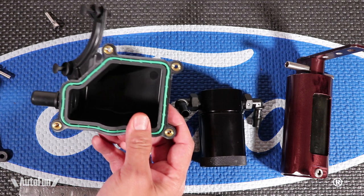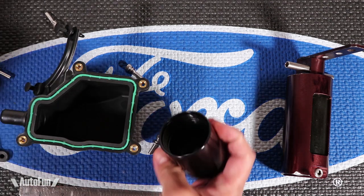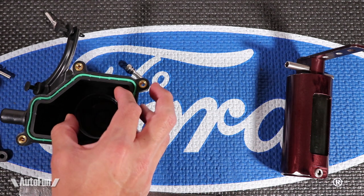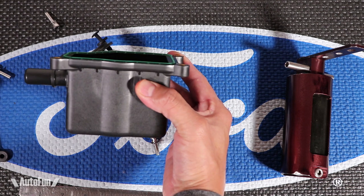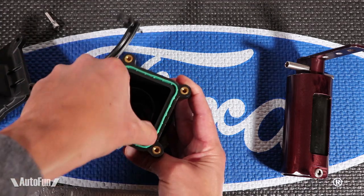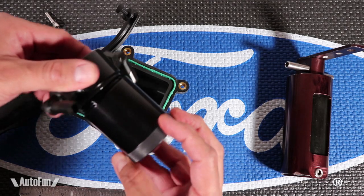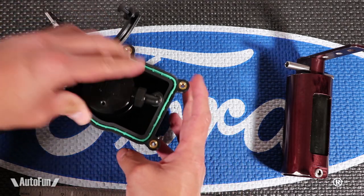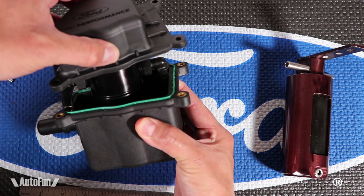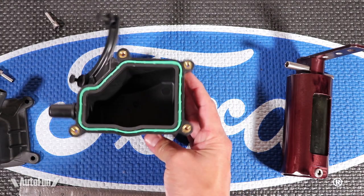Now let's look at the inside of the Ford Performance can. This thing is quite large. Compare that to the size of the JLT — tiny. In fact, the bottom part of the JLT can completely disappears inside of this filter. Let's try for fun to see if we can fit an entire original JLT catch can inside the Ford Performance — and wow, almost. So the JLT can be almost completely enclosed in the Ford Performance case. That's how big this is. That might be a plus for some people, or it might put others off.